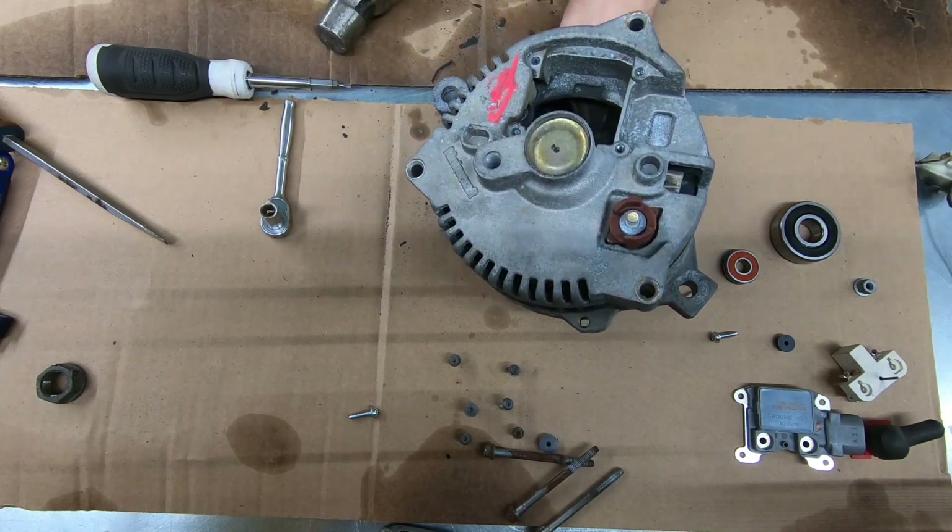Now that the regulator and brush assembly is installed, all you have to do is take this pin — you may need needle nose pliers to grab it — and push it in. You'll hear a click and the brushes are now in place. I can give it a spin and hear the brushes contacting. That's basically it for a down-and-dirty rebuild to get a 130-amp alternator for less than 50 bucks — almost half the cost of buying one brand new.